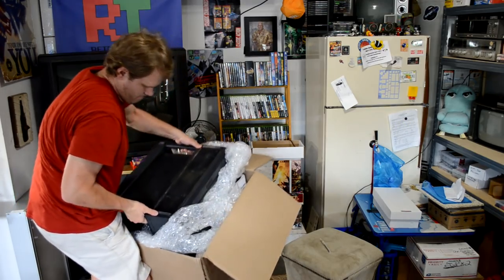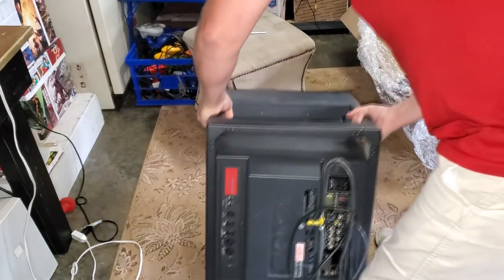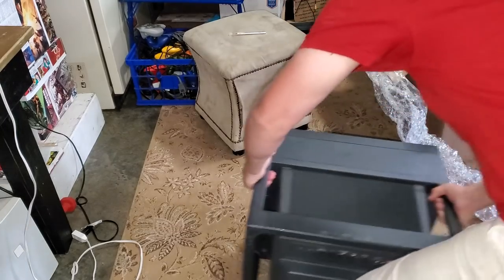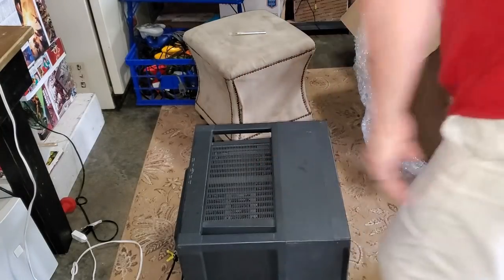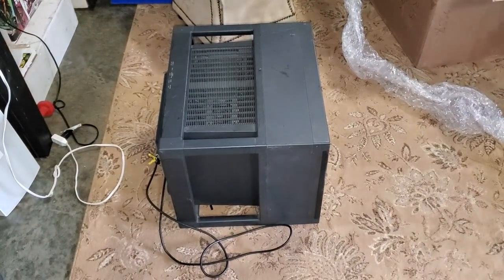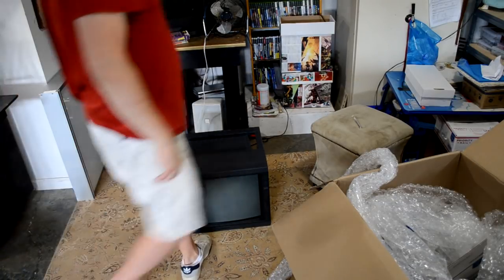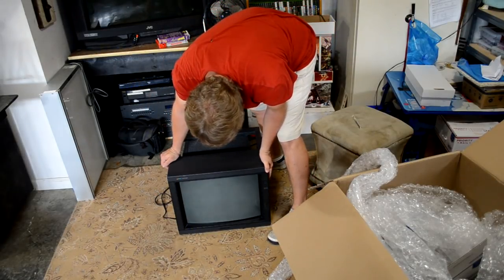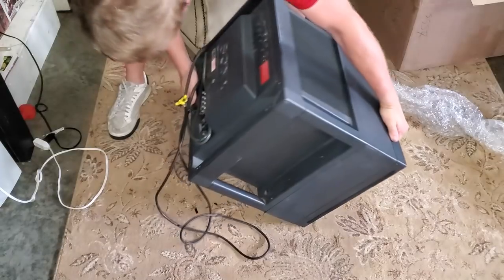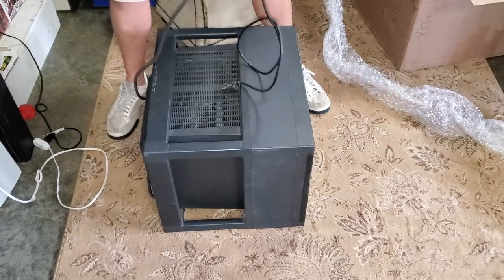Let's just lift it up and hope for the best. It was pretty light on the packing materials. I haven't powered it on yet, but the tube doesn't feel like it's been collapsed or anything's cracked or been shaken loose. This power cable has seen some better days — and look at that mess.